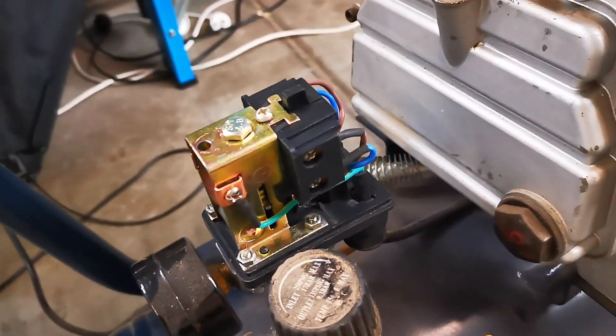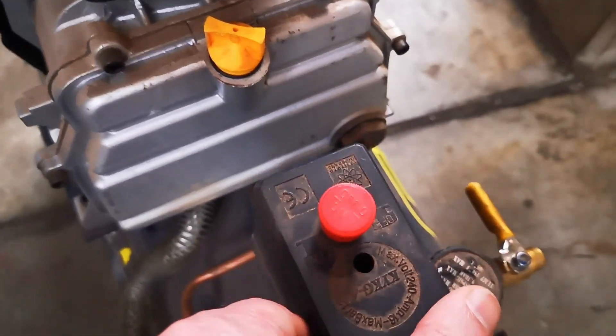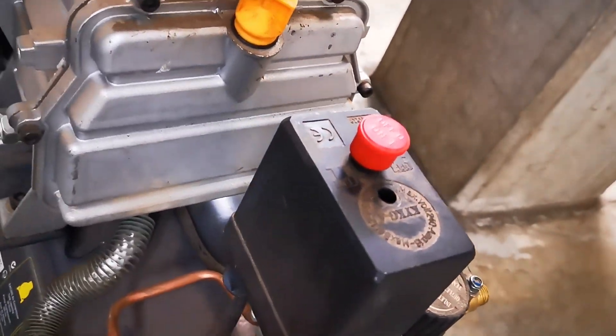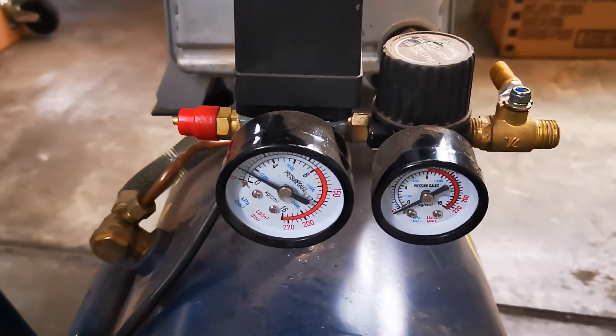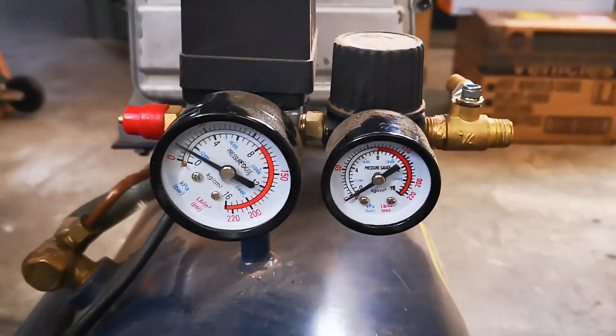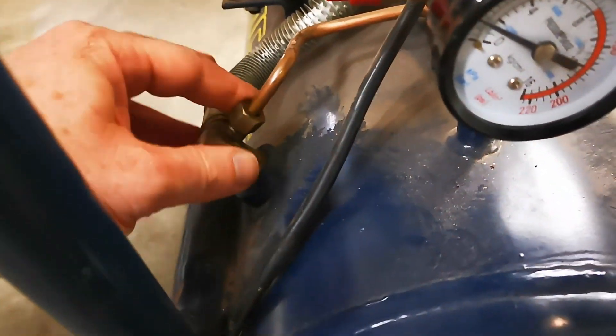There's a solenoid — I assume that's a solenoid to stop the air, to either make it come through or not. Some sort of solenoid-y thing anyway. It does hold some air, it compresses, so the motor works.